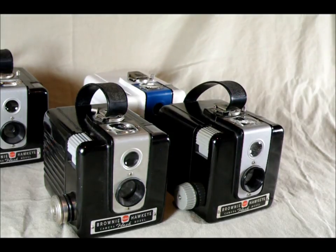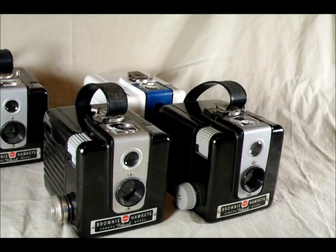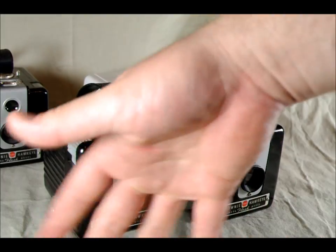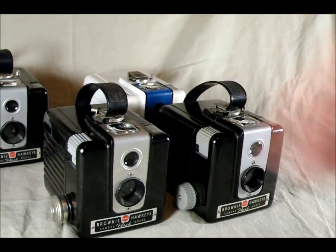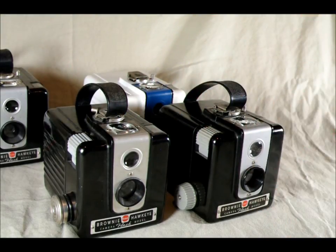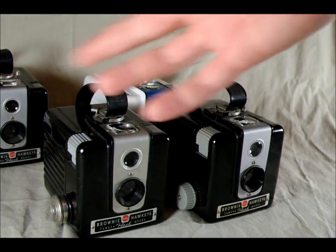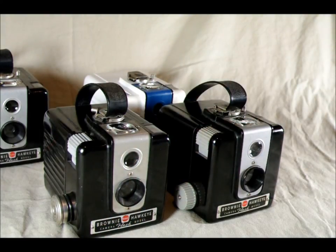If this video was helpful to you, please give me a thumbs up — that lets me know I'm on the right track. If you have any comments or suggestions, please leave them in the comments section below; I'm pretty good about responding quickly. Suggestions for other videos — I'm more than happy to make those videos if I have the technical ability and equipment. If you want to subscribe, there's a subscribe button there; you'll be alerted any time I have a new camera-related video. Thank you guys for watching.